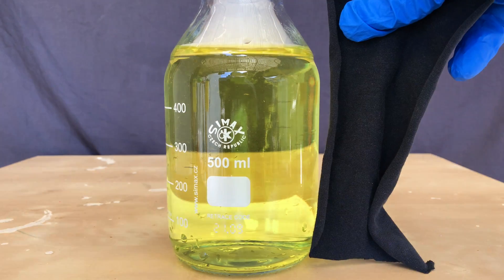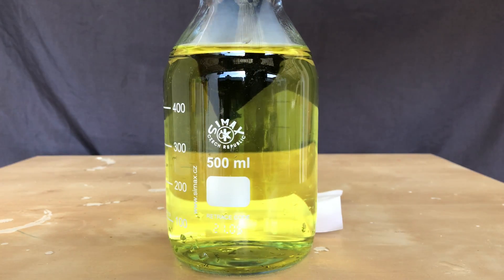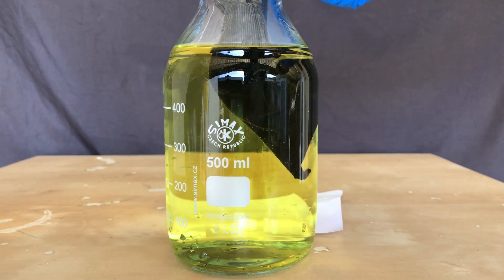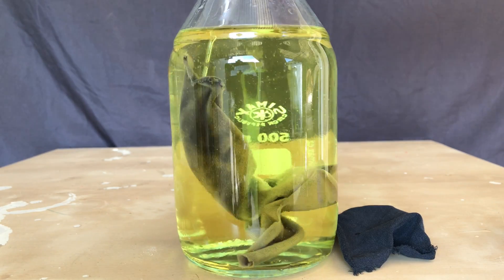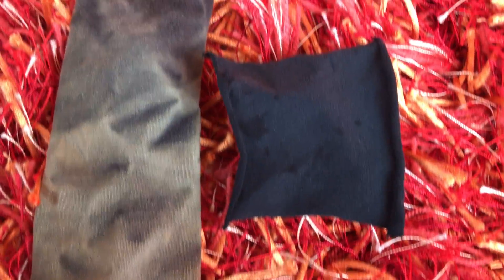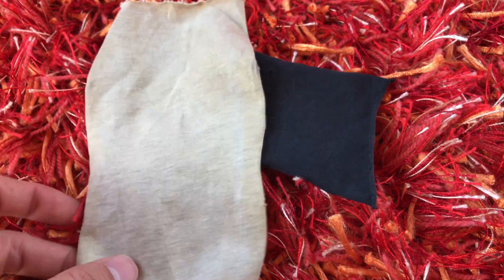Chlorine dioxide can be used to bleach things, and I'm going to show that to you. A small piece of black cloth was lowered into the chlorine dioxide solution and left in there for about an hour. Because chlorine dioxide is a gas, the solution can't be that concentrated, so sodium hypochlorite is still a better bleaching agent. The chlorine dioxide did a great job at bleaching the cloth, but I decided to put it back in for another 3 hours, after which it looked even more bleached.